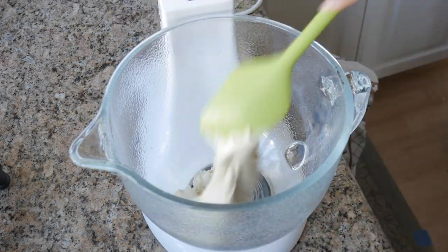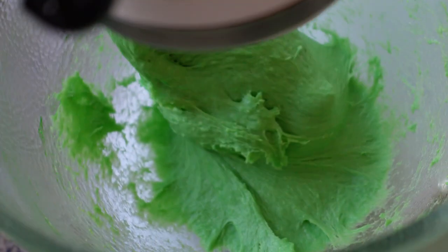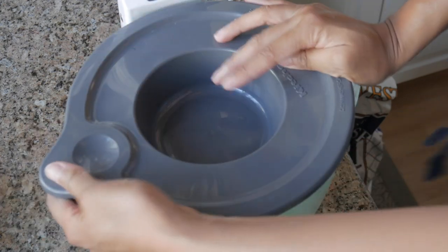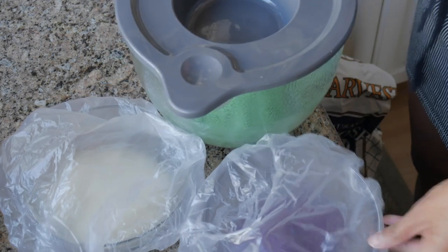Rinse your bowl and dough hook, and we're gonna make the pandan dough next — if you don't rinse your bowl you're gonna get purple streaks in your pandan, so if you're into that, go ahead. Same thing: add one-half teaspoon of pandan extract into your dough, mix it well until your whole dough is green, and then set it aside into another bowl and cover it. And finally, I've got my plain base dough covered with plastic wrap. These guys are just gonna chill out at room temperature until they double in size — about 45 minutes to an hour depending on how hot it is in your room.